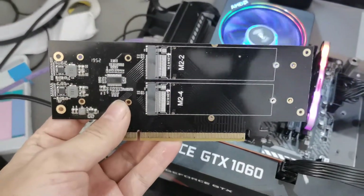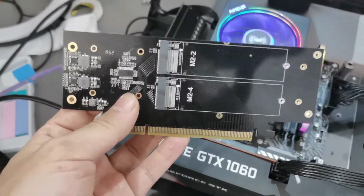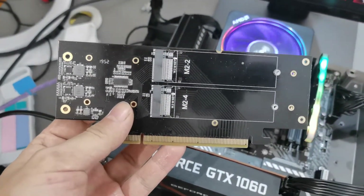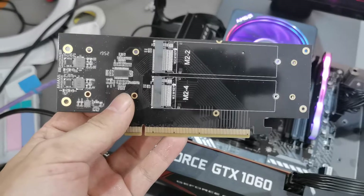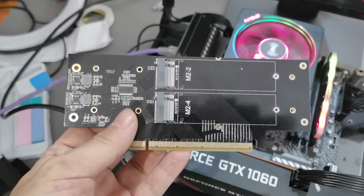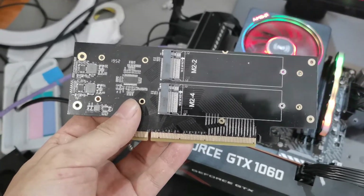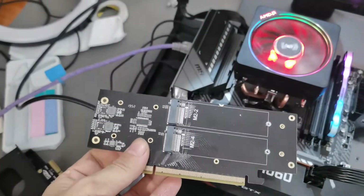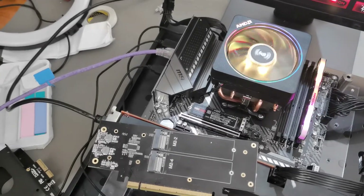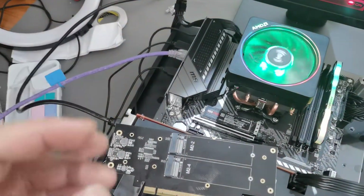First, I should tell you not all motherboards support this one. Your motherboard must have bifurcation — I don't know how to pronounce it, sorry. You should divide your PCIe 16X into 4X plus 4X plus 4X plus 4X.